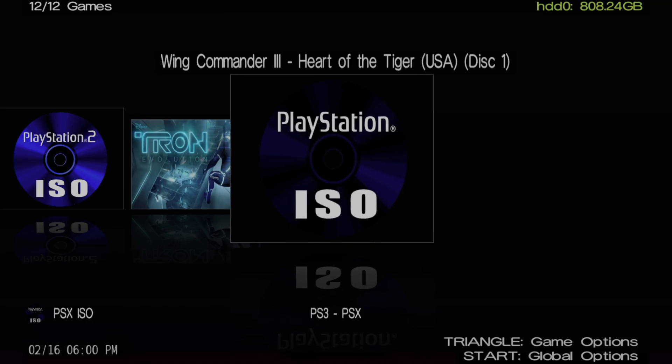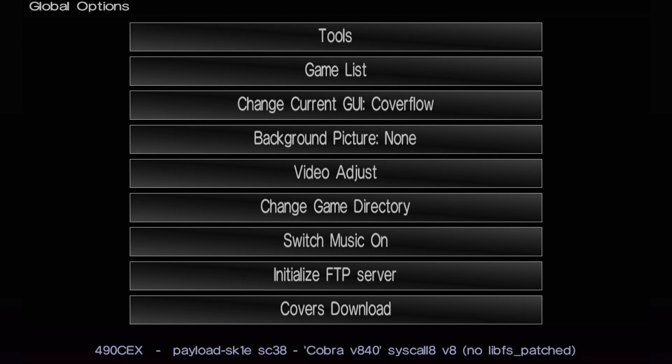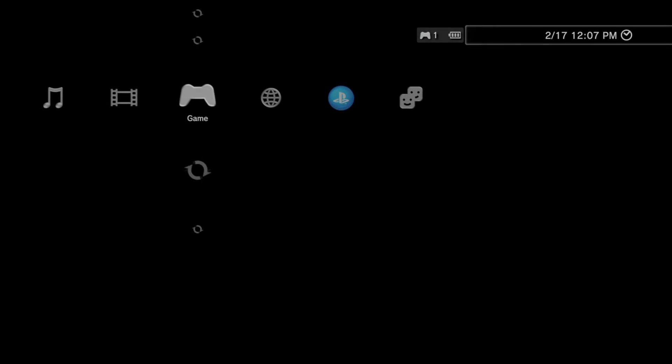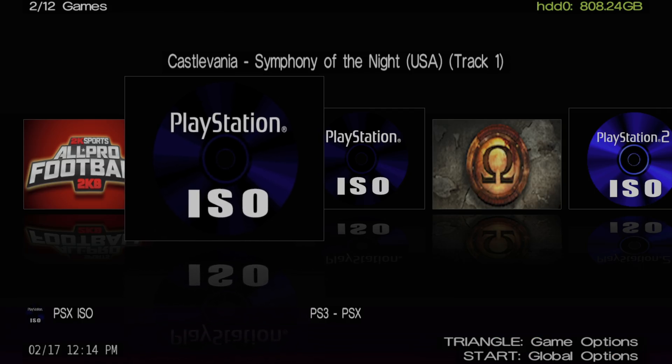There's a built-in cover downloader inside IrisMan. To access it, press Start on your controller, scroll down near the bottom of the settings menu, and select Covers Downloader with X. However, after testing this about eight different times, in every instance it would get to zero percent as though it was going to download covers, but then it simply locked up the software. The only fix was to press the PlayStation button, quit IrisMan, and go back to the cross-media bar. This function is not 100% dependable at this time, though your mileage may vary.